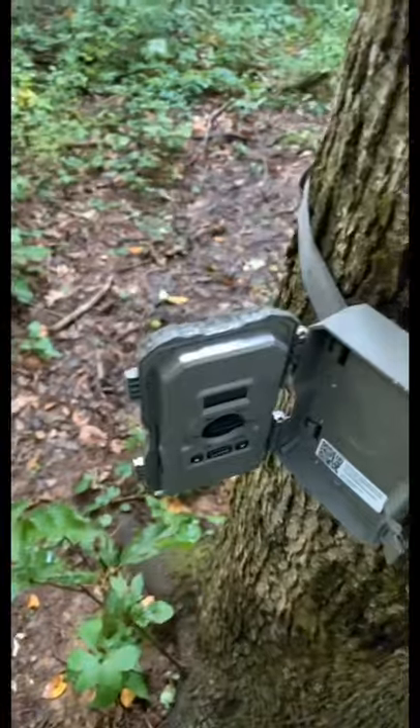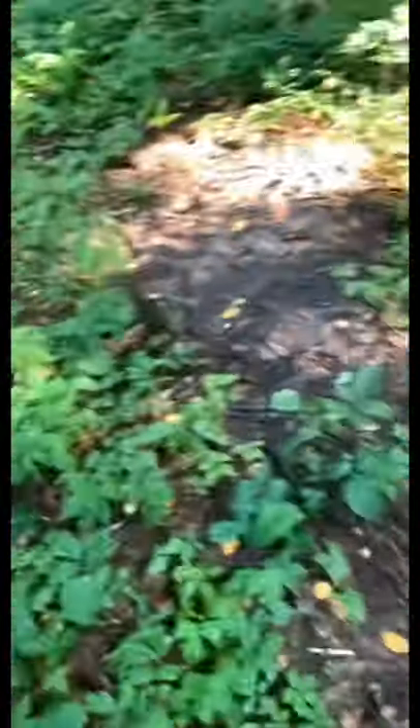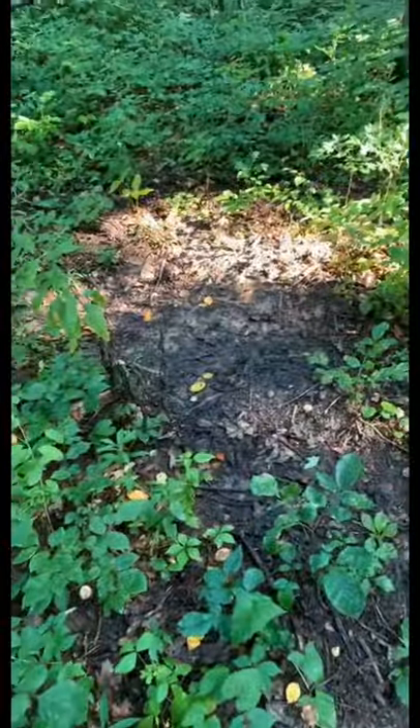Alright guys, I just checked the camera. There's not much on there, so I'll just show you — just a couple of does and stuff like that. But I am out of mineral, so I'll have to buy some more.